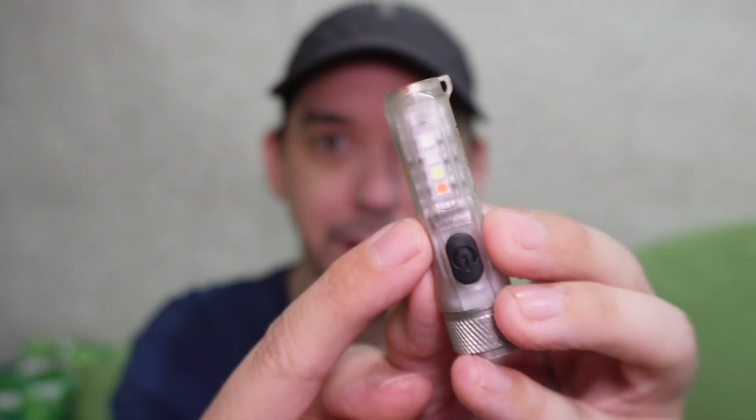The next useful feature about the clip is you may have noticed this actually has LEDs on the side. If I press the button three times, I get into those modes. First of all, I have a side white light that could be useful.